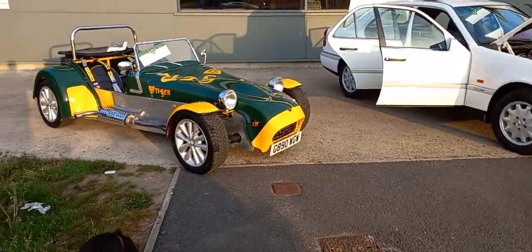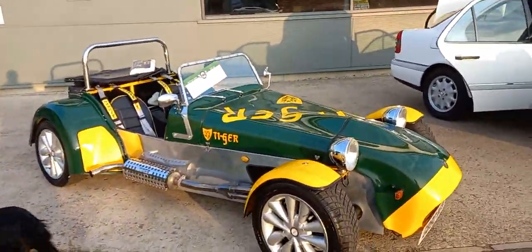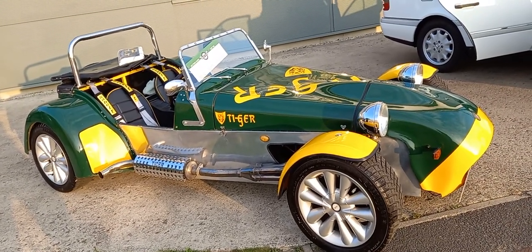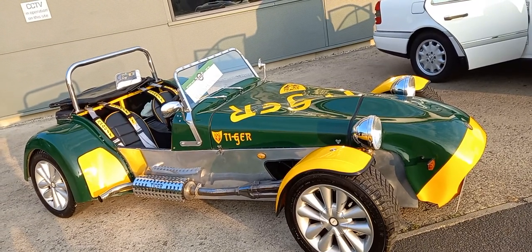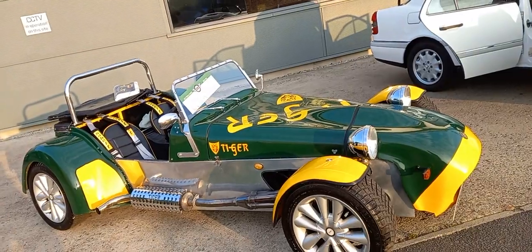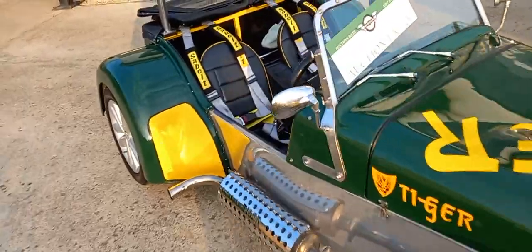We're up with the sparrows this morning and I've got a few out to start doing some videos and photographs to try and keep up. Third in line is the little Tiger sports car - what a lovely little thing that is. I've just looked at the paperwork and what a sensible reserve guide there is on this car, very very cheap little fun car.